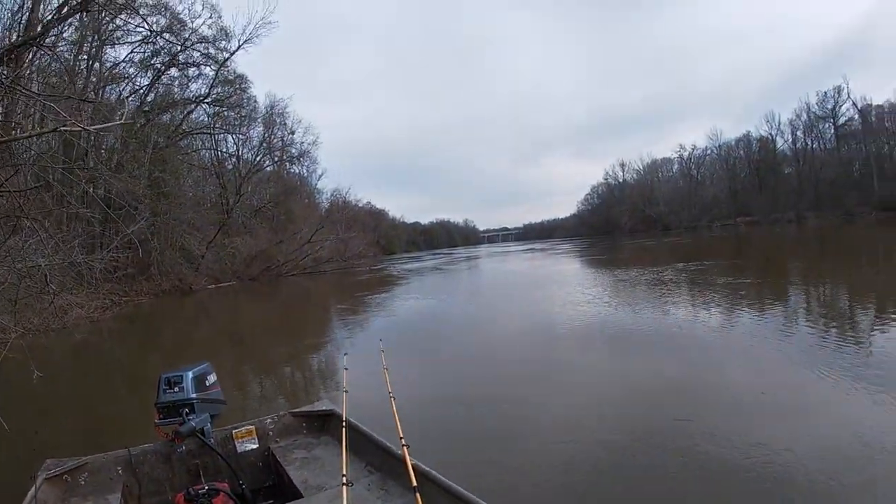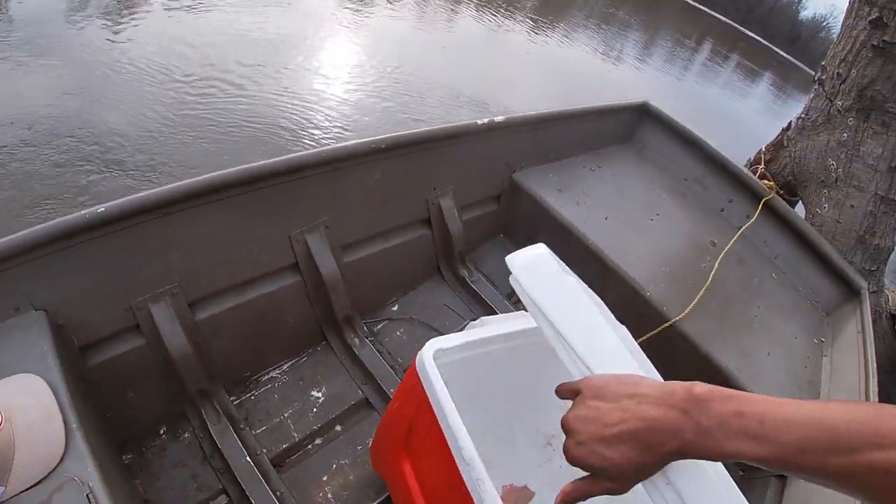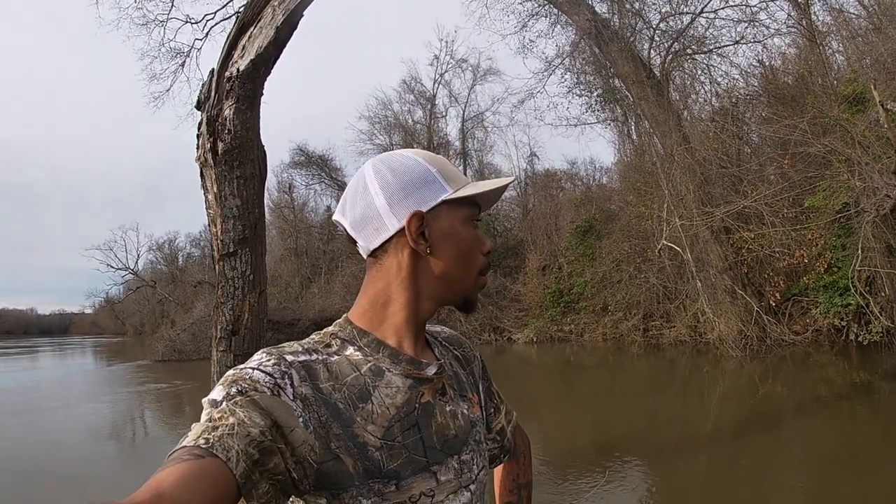The wind's starting to pick up a little bit. I think I'm going to take what I got, go to the house and cook them up. The bite's getting kind of slow and it's still cold.